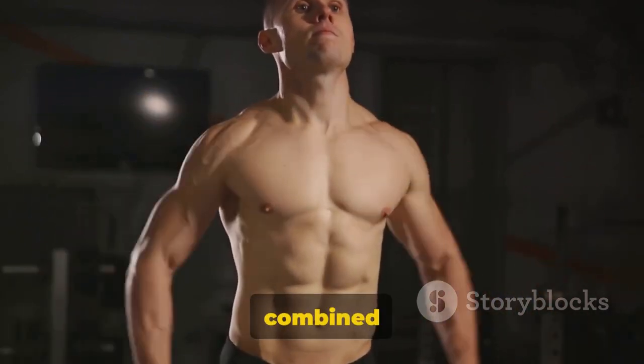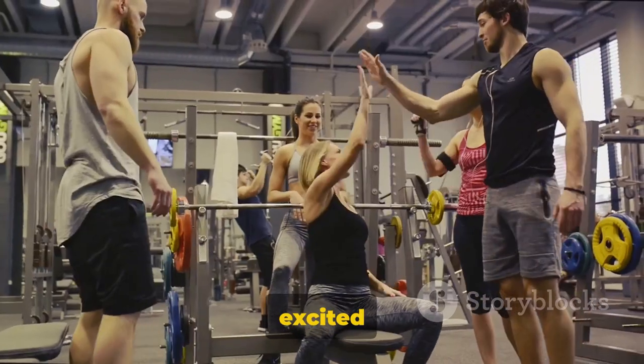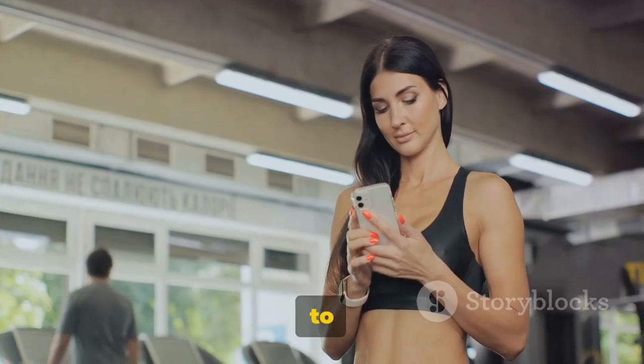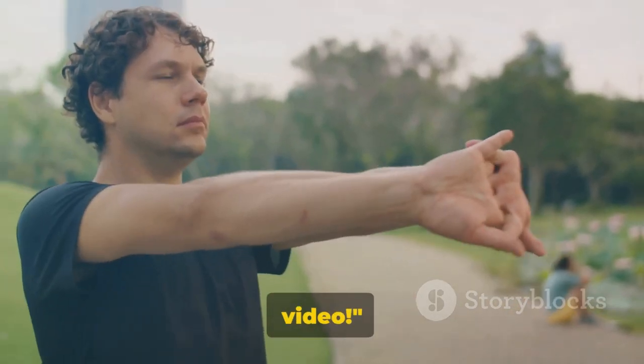Regular exercise like this, combined with proper form, will get you those results you're after. We're excited to hear about your progress and any feedback you might have. Thank you for joining us today. Don't forget to like, share, and subscribe for more effective workouts. Stay fit and see you in the next video!